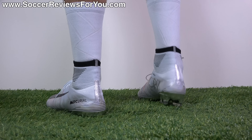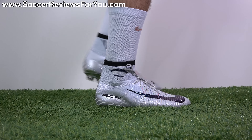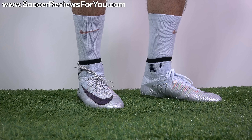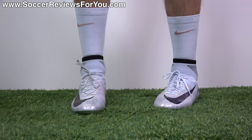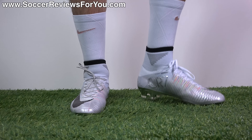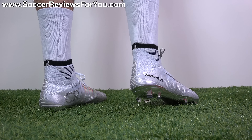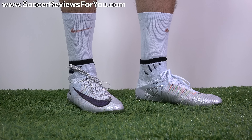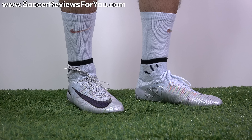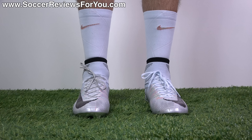Before getting into specific details on the colorway, I wanted to address one question a lot of people will have — especially if you're a collector — and that is: how limited is this release? The simple answer is we don't really know. Nike never gave any official numbers, the retailers carrying these don't have any idea either, and the boots aren't individually numbered, so there's no way to tell how many were produced.